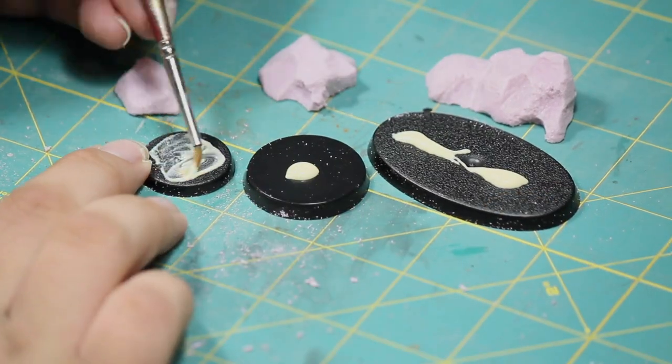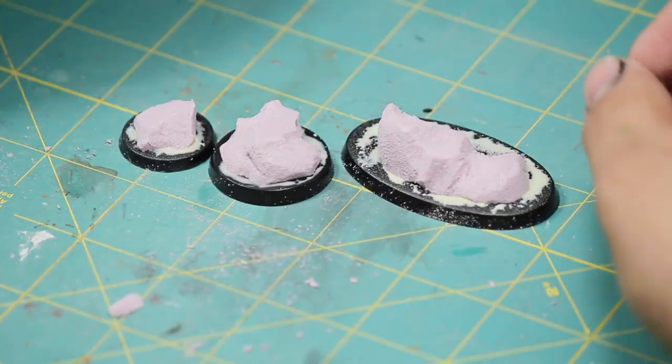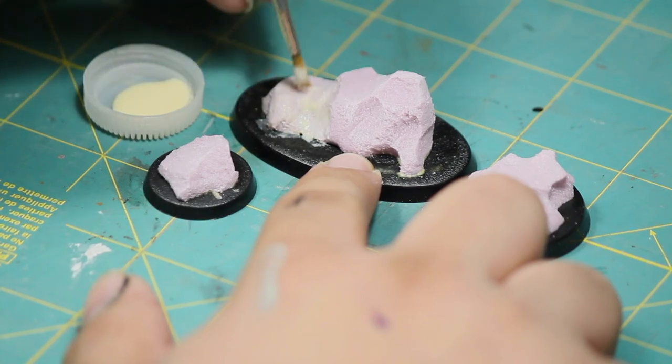Once I was finished with my boulders, I attached them to the base with a little drop of wood glue. I then sealed the pink foam with some more wood glue to get rid of the fuzzy texture that the foam has.